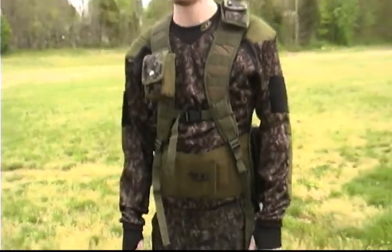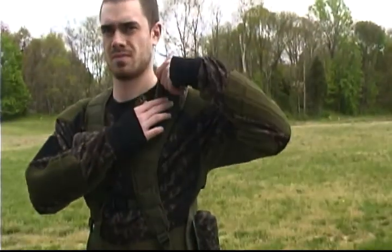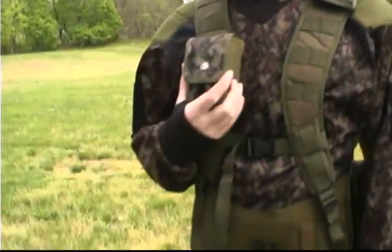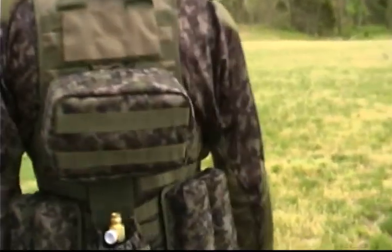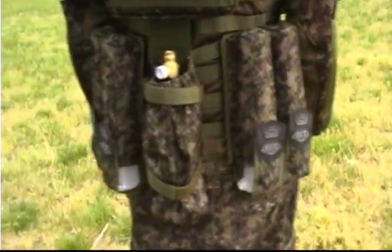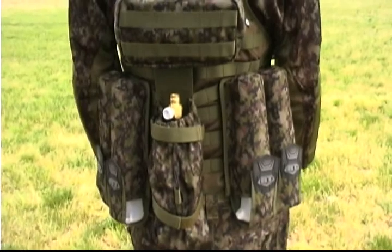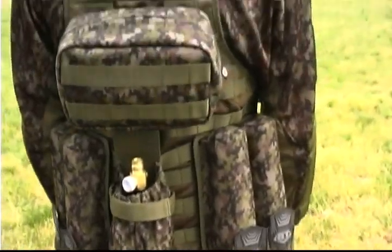Here's our Static Vest shown with just a few accessories, including radio pouch, grenade pouch, and on the back, two double pouches, universal tank pouch, and a universal pouch.